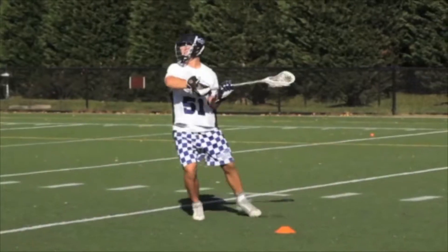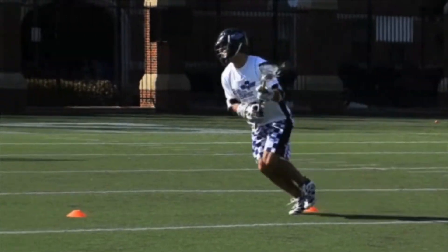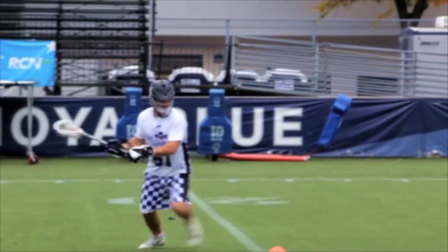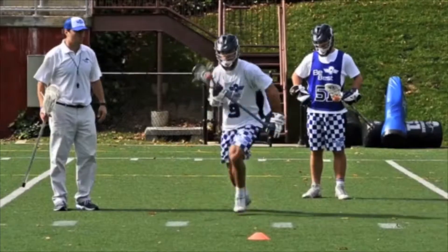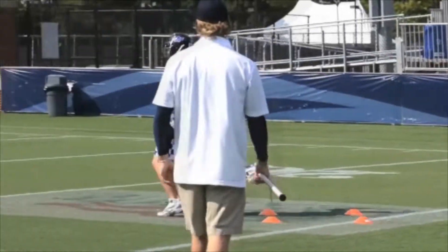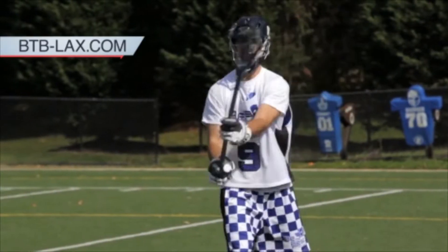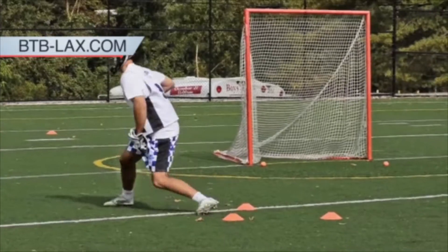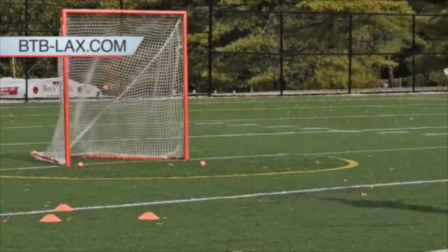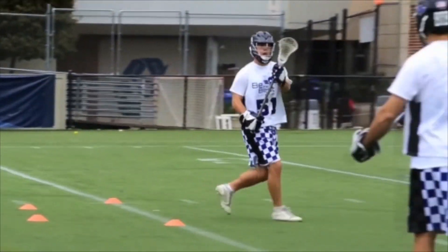If you're looking to take your lacrosse training to the next level, then make sure to visit my website btb-lax.com. On there you can see a bunch of different programs. Every program has tons of college level drills that players of any skill level can do, so just get out there, start following on your phone or iPad, and start becoming a better lacrosse player.